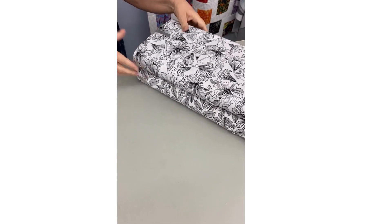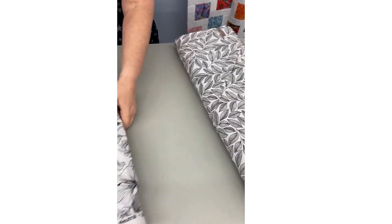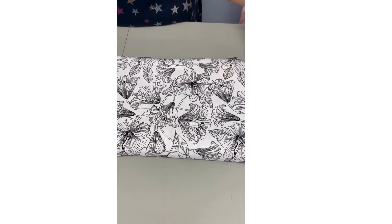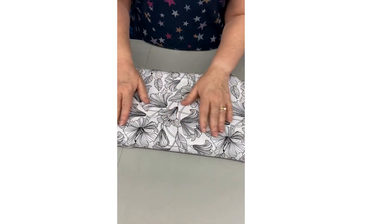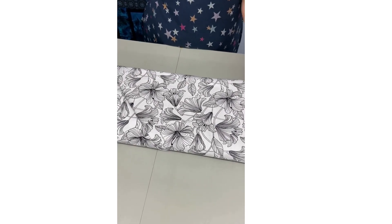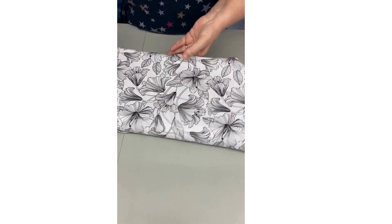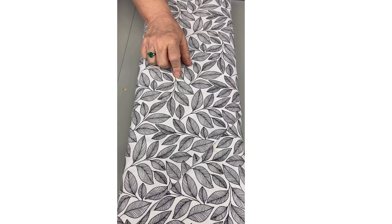And then it has these two really stark black and whites. This one — I don't believe these are Magnolias. Let's see if they tell me what they are. These are hibiscus flowers. This is actually from a different line, but I think it goes really nicely with it, so that's why I put them together. It has kind of a large scale flower, again white background with the black print. And then this is just the leaves — again, white background with the black print.